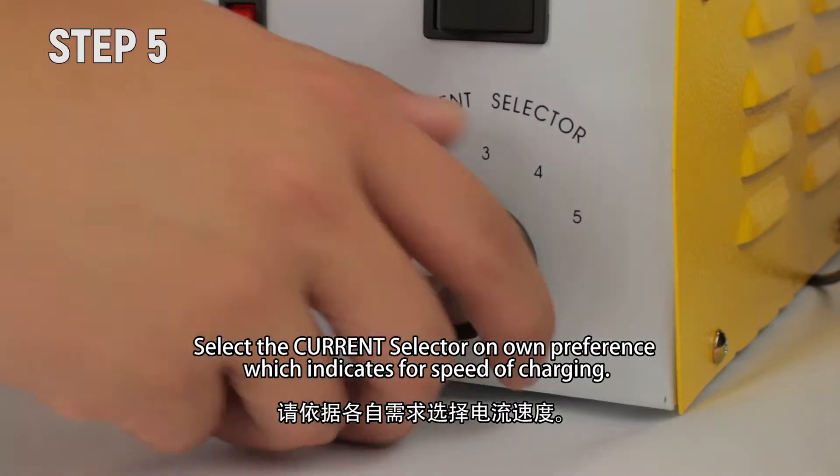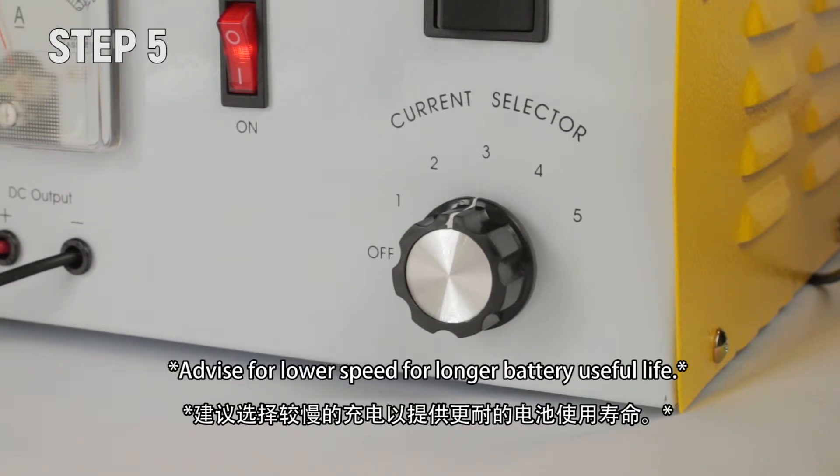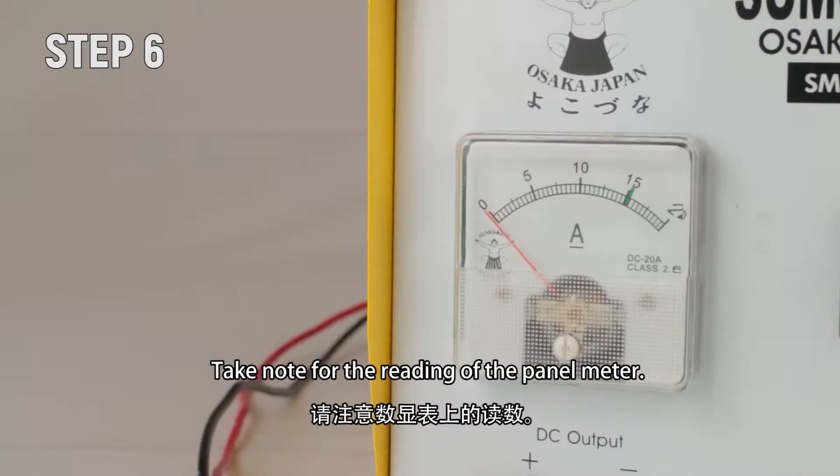Step 5: Select the current selector based on your preference, which indicates the speed of charging. It is advised to use a lower speed for longer battery useful life. Step 6: Take note of the reading on the panel meter.